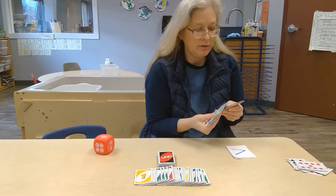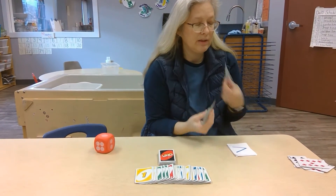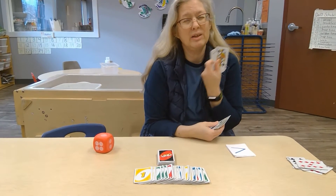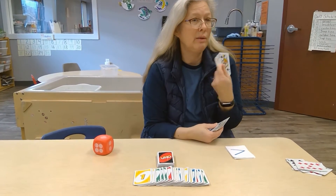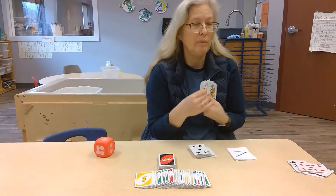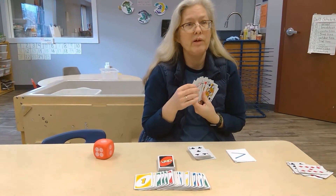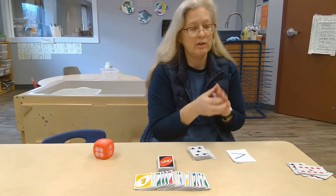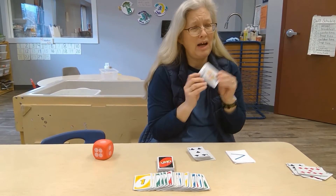One of the things I do when we're doing a lot of these things is I remove the face cards until the child has been in my classroom for a long time. Then we show them that the face cards are the equivalent of 11, 12, and 13, and are bigger than the other cards. But for the most part, I have those out.